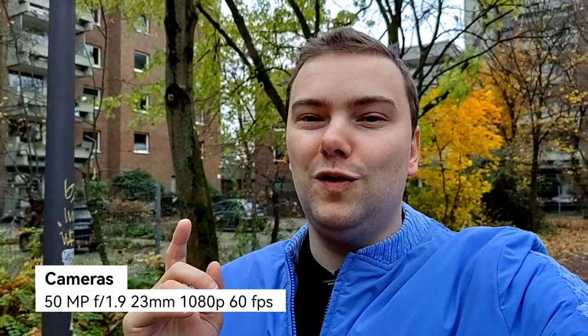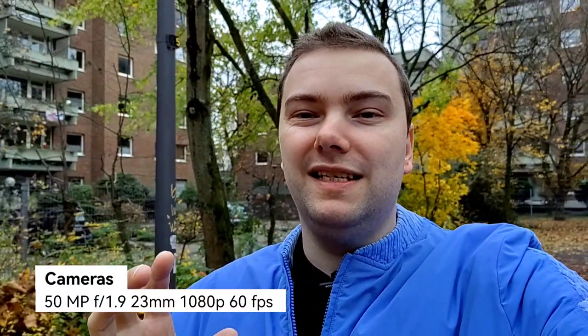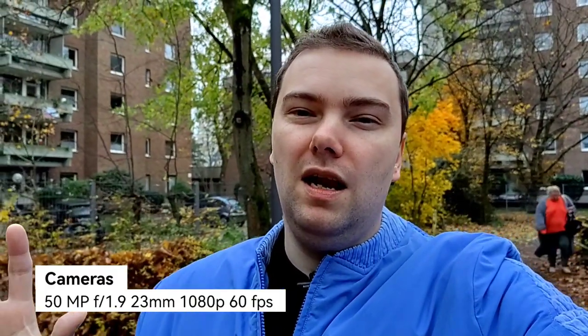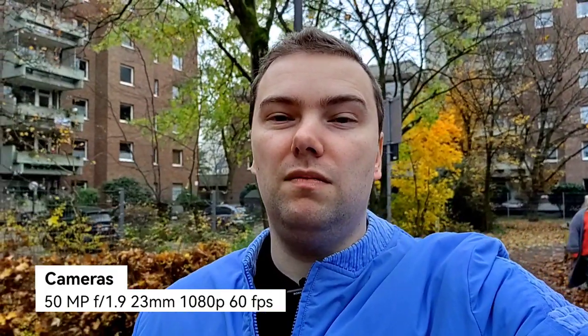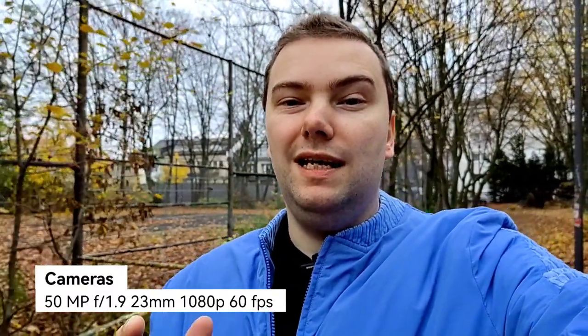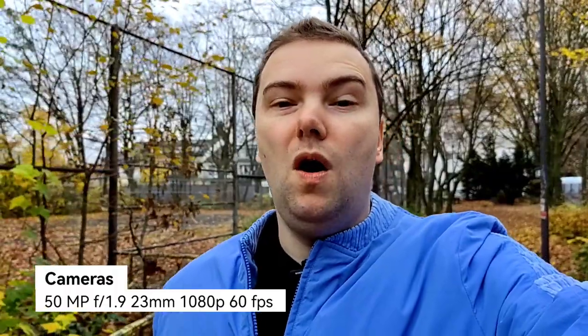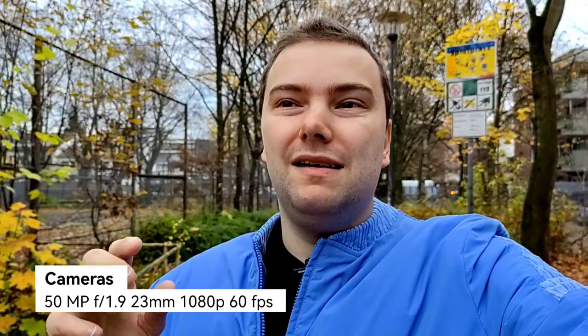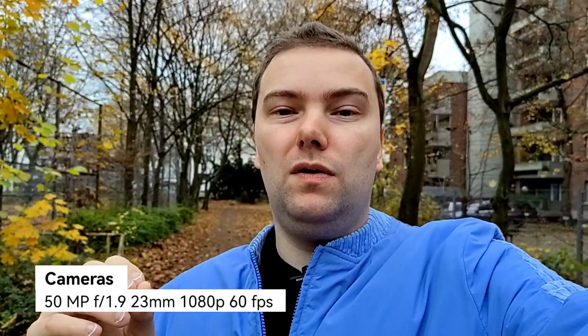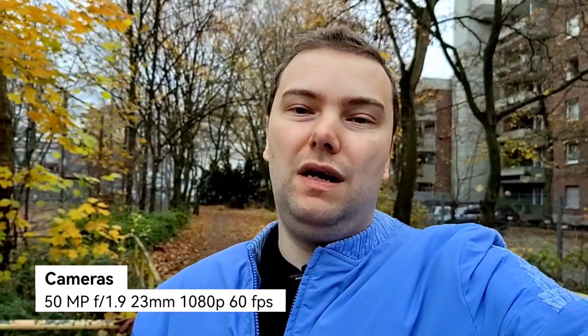You can also use the main sensor on the back — the RYYB sensor, 50 megapixels, 1/1.5-inch sensor, which is a very large sensor giving you a nice background blur. This is one of the main features. On the back camera I can record in 1080p 60fps or up to 4K 30fps, but at 60fps I cannot switch to the ultra-wide angle during recording because it doesn't support 60fps.